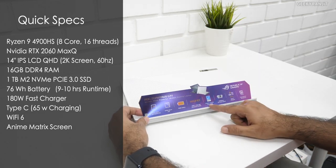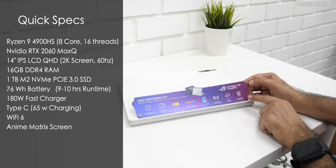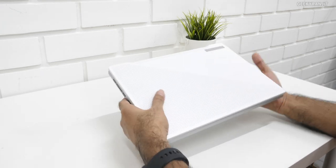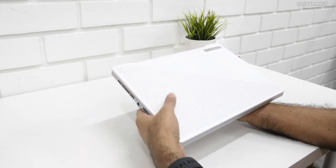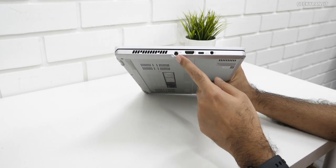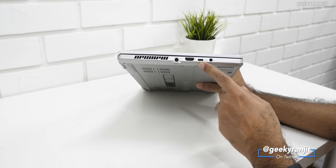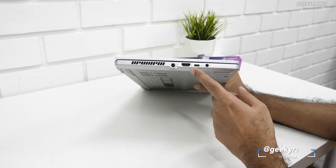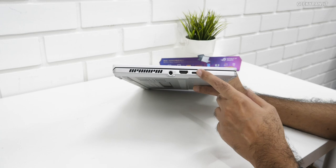This model is the Quad HD 2K display version — you can also get it in 1080p. It has Wi-Fi 6, can be charged via USB Type-C, and includes Dolby audio. I've used this laptop for about five days. The Anime version has display vents for heat dissipation on this side. There's a full-size HDMI port, a Type-C port that also supports DisplayPort 1.4, and you can charge the laptop through it at up to 65 watts.